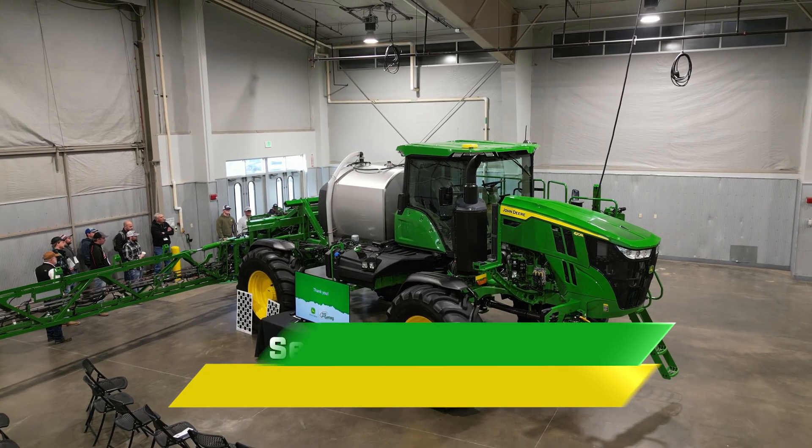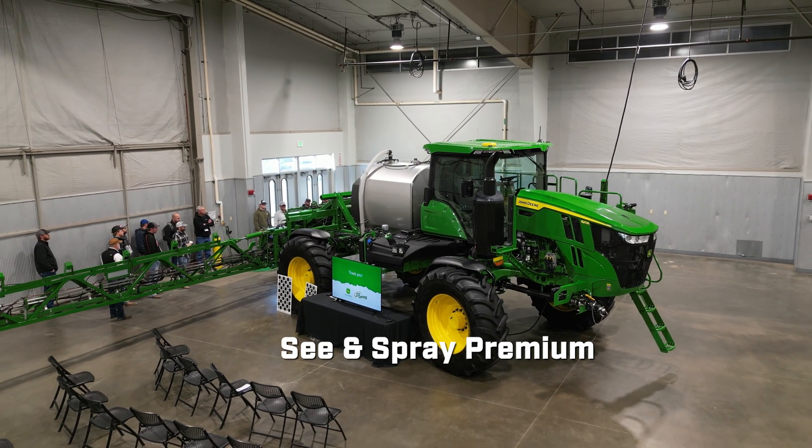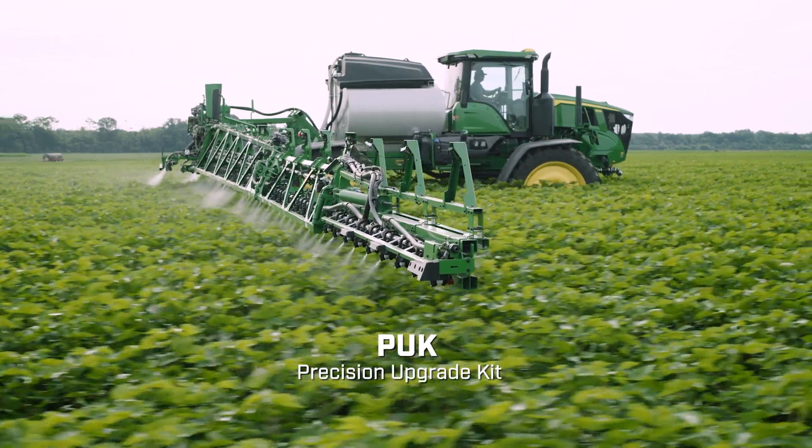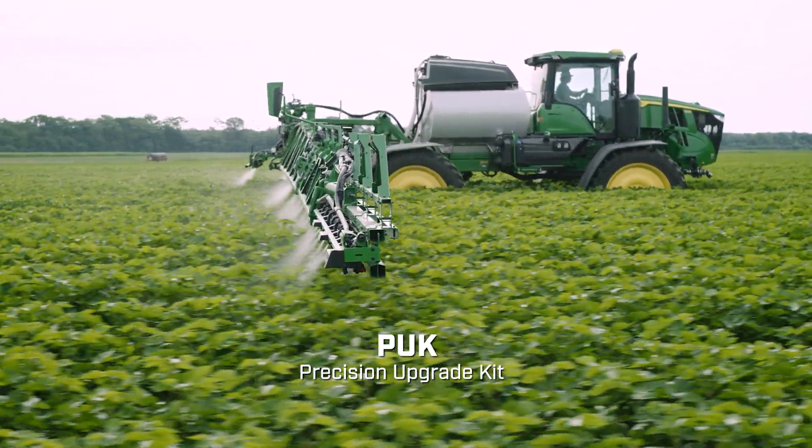My name is Hayden Fox. I'm standing in front of a C&Spray premium sprayer here at our second annual High Plains Ag Expo. One thing we're really focusing on this year is precision upgrade kits — how do we maximize the technology using the equipment that we have?